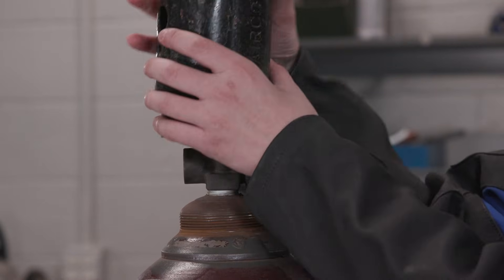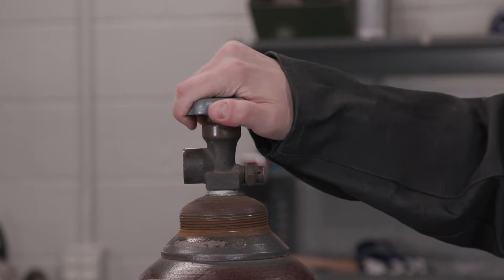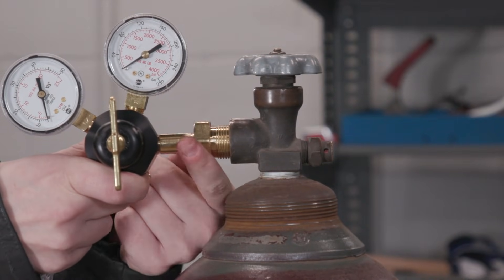Uncap your gas bottle and open the valve to the side, letting out any debris. Now hook up the regulator to the gas tank and use a wrench to tighten.